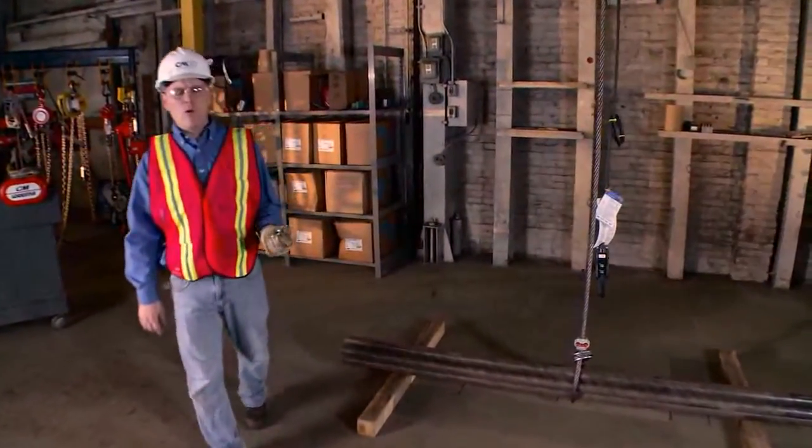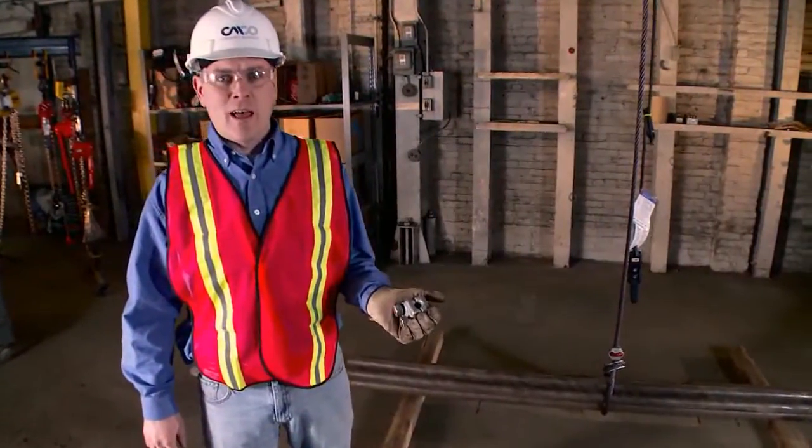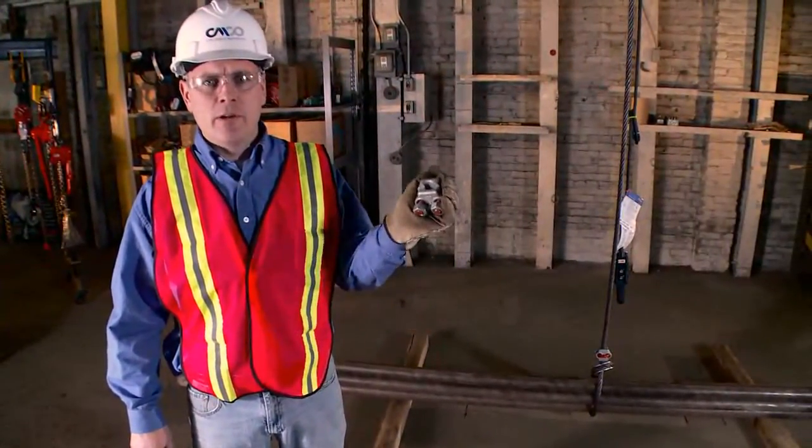Have you ever rigged a cylindrical load only to have that load spill out into your work area once the sling went slack? The solution to that problem is the CM Bundling Clip.